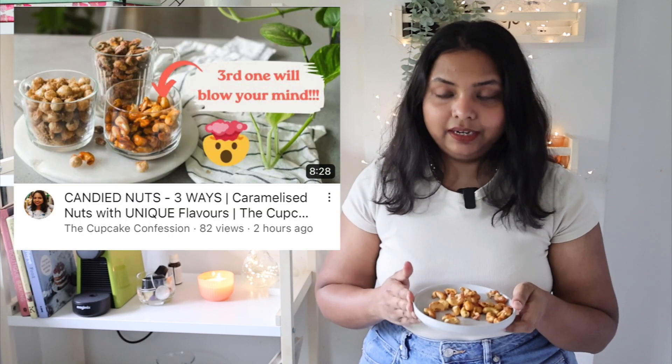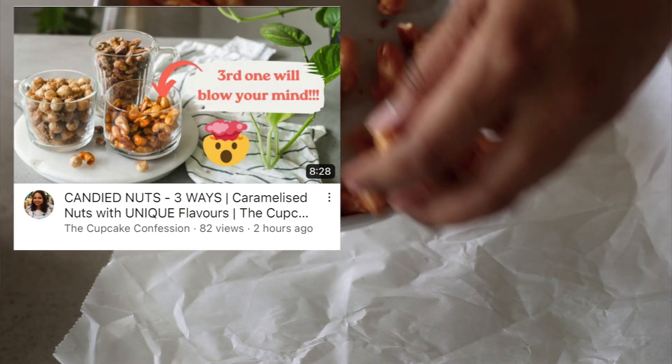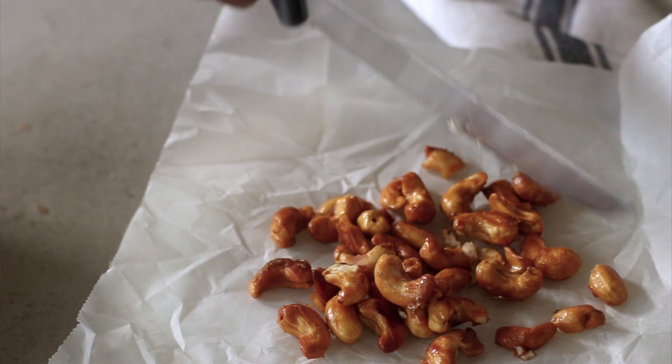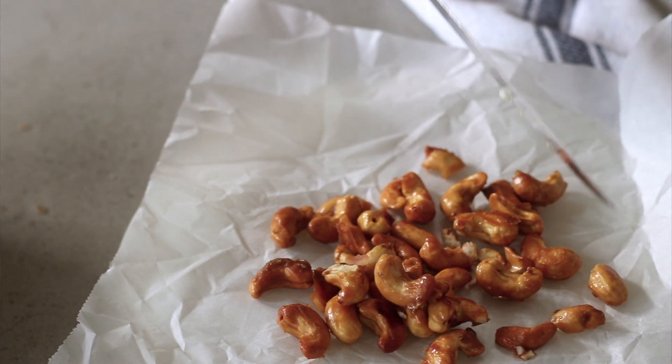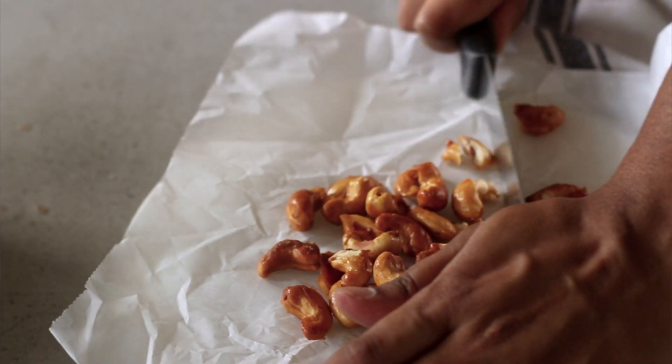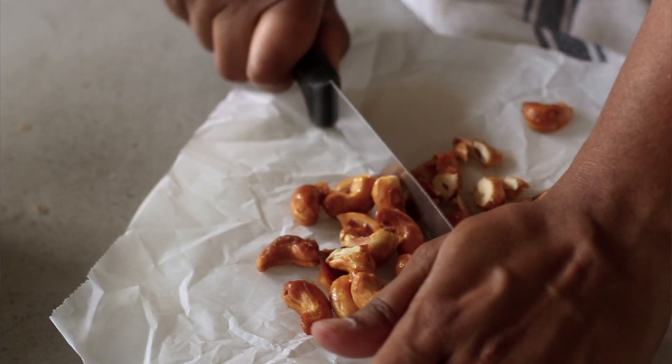Before we proceed with the next step we now have to chop our candied cashews. I'm going to chop them roughly because I want to find them in the shortbread cookies in practically every bite — there should be that caramelly crunch from the candied cashews in each one.